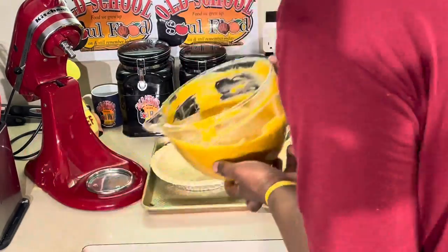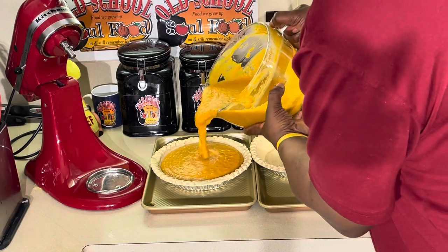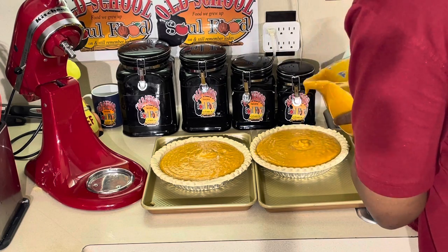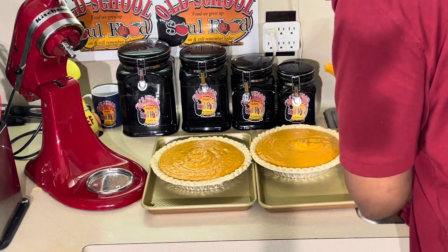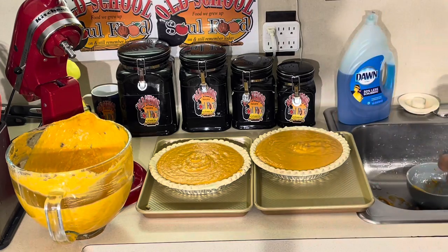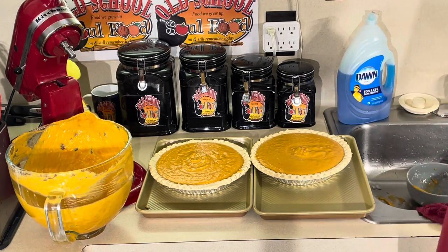Let's see how good I am in measuring — see how much I'm going to have left over. There we go. I got a little left, not much. 350 degrees in the oven, about 45 minutes to an hour. We're going to have some awesome sweet potato pie. We'll be right back.